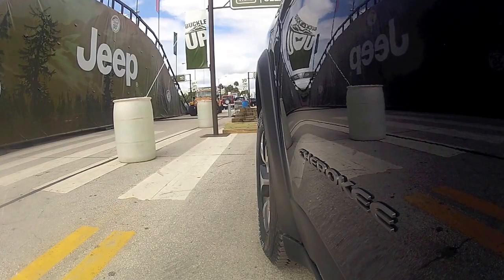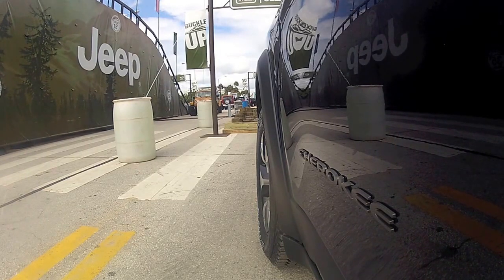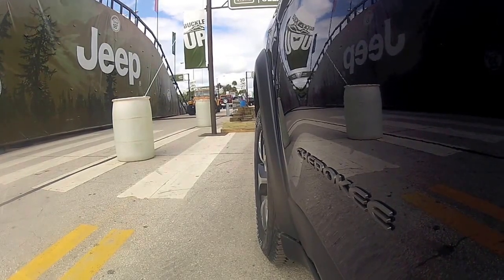My name is Sergio Armenta and I'll be your driver today — pleasure to meet you. Thank you and welcome to the 2013 Miami Auto Show. Here at Camp Jeep we're in a 2014 Jeep Cherokee.